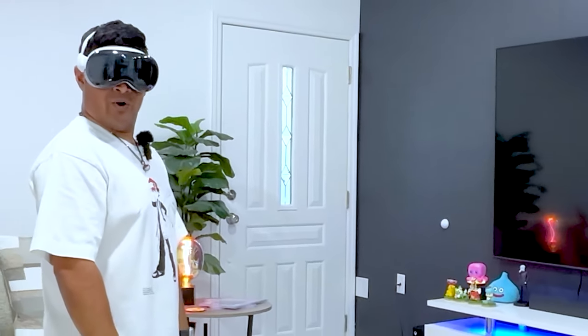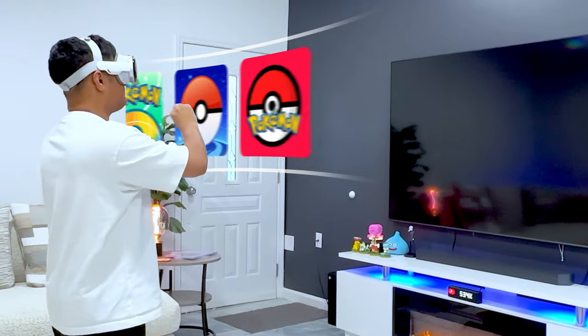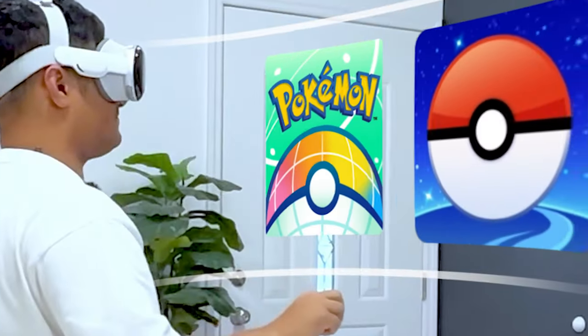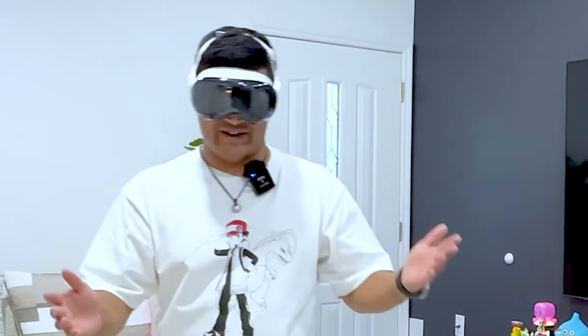Right now, you're looking at the ultimate Pokemon setup. But to set this up, it takes a lot. So let me show you exactly how I did this.